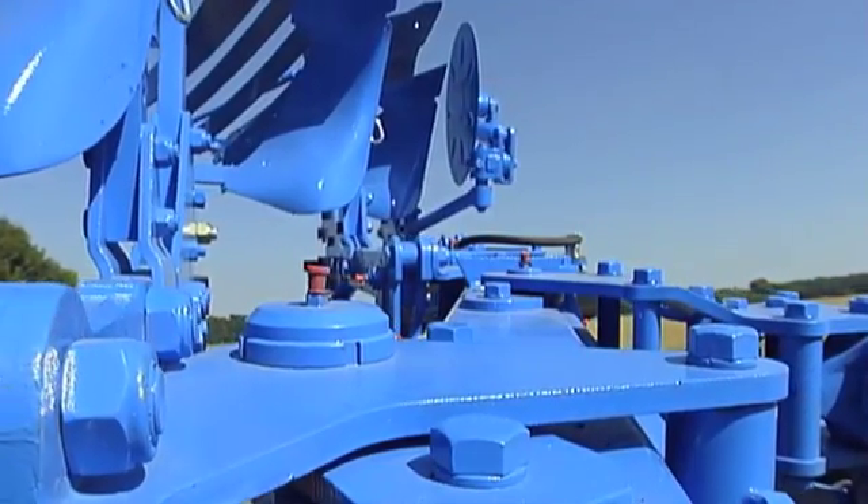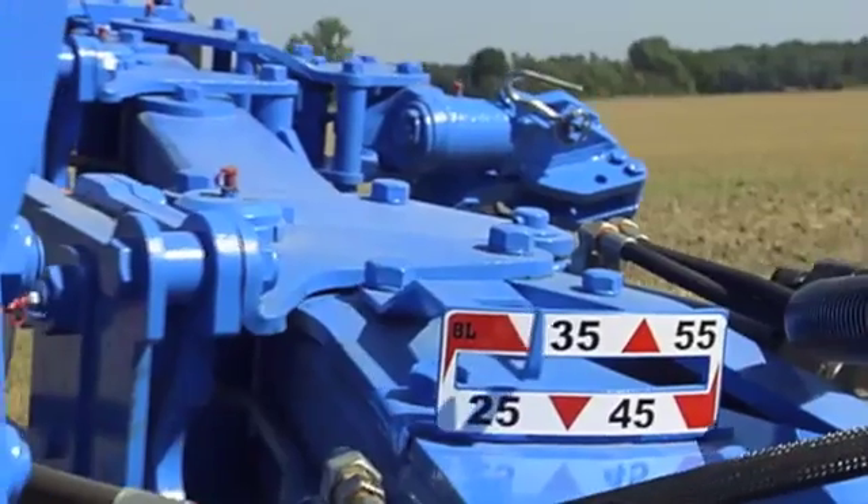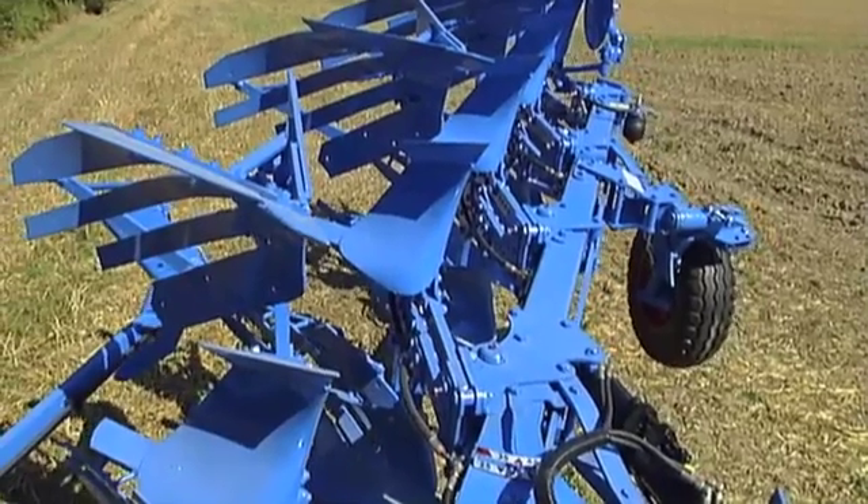A control rod links all the VARI pivot brackets, which can be steplessly adjusted by the main hydraulic system from 22 to 55 cm for each plough body, depending on the plough.